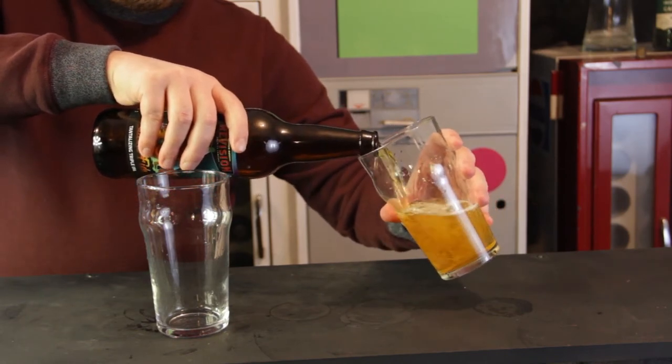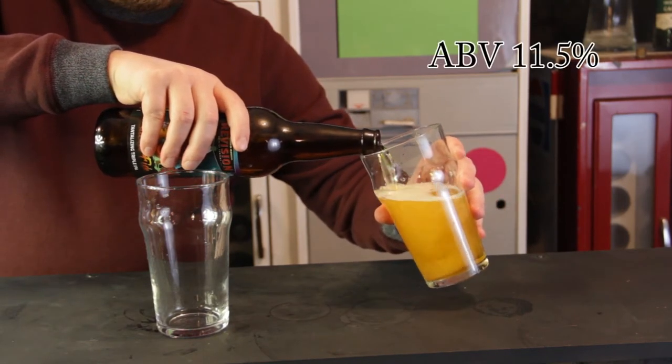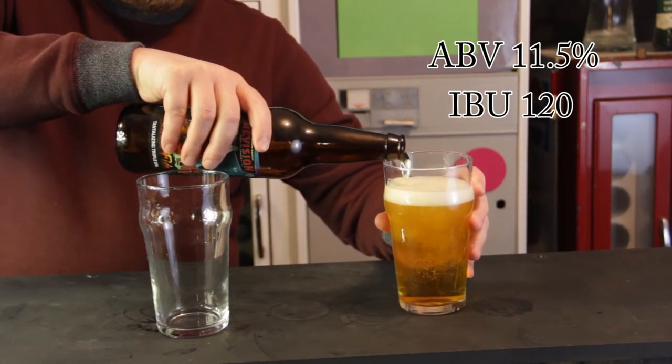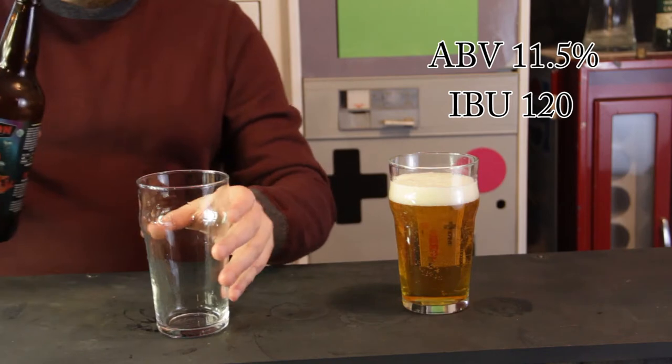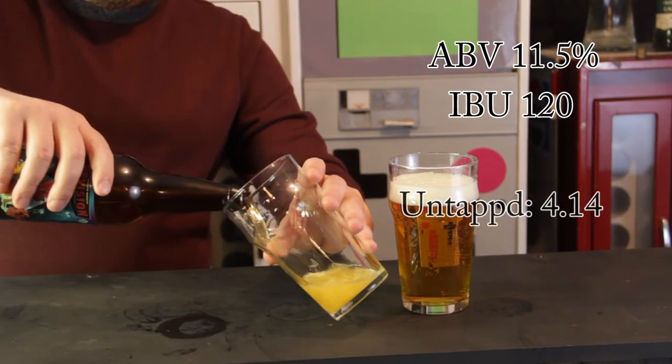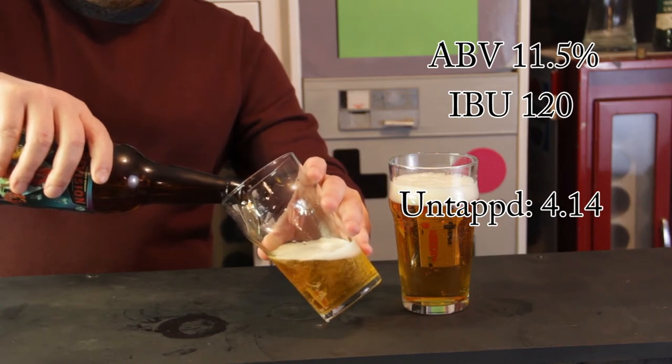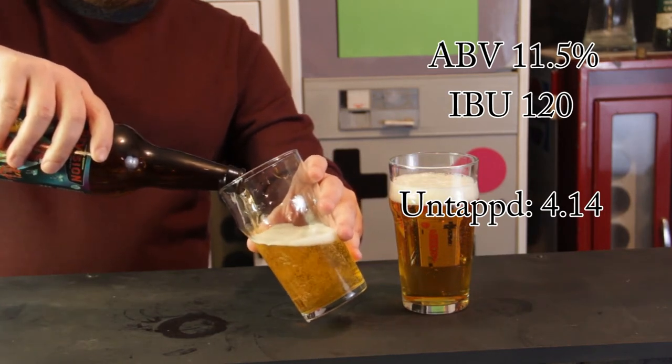This beer comes in at eleven and a half percent and 120 IBU supposedly. It gets an average rating of 4.14 on Untappd with just over twelve hundred check-ins, so it's still a relatively new beer.